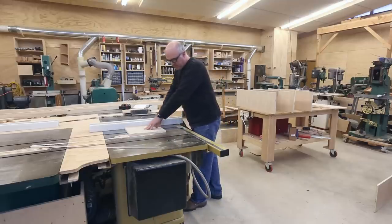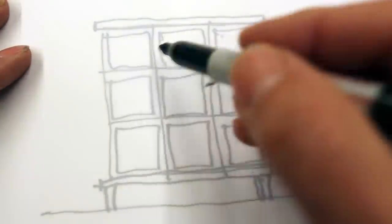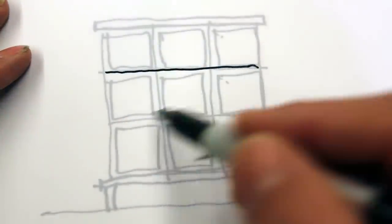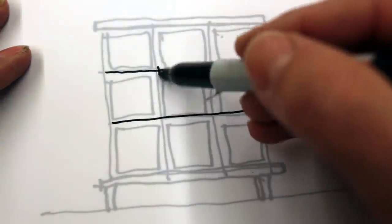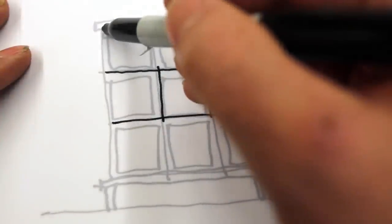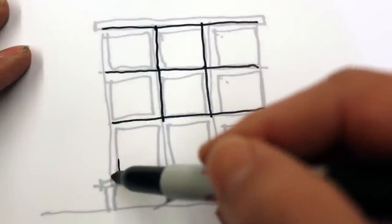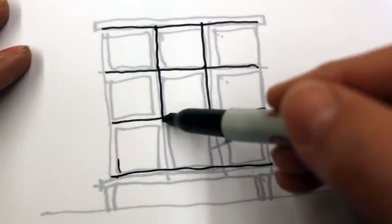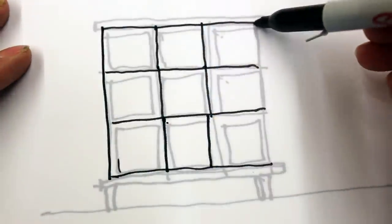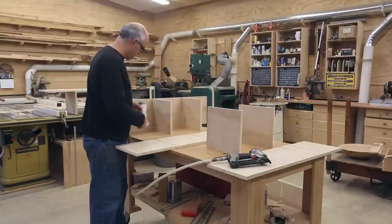Now I'll cut down all of the inner pieces to be the right width. I'm going to put this together by building the middle first and working outwards. I'll start with the two inner shelves and the two vertical pieces, nail and glue those together. Then I'll build the top with its two vertical pieces and the bottom with its two vertical pieces, and those will get glued to the center piece. Then I'll put the sides on, nailed into what's already been built, and that will hold it all together.